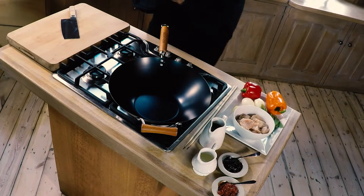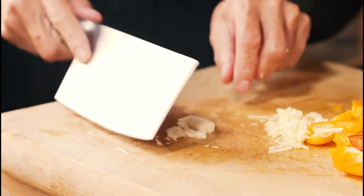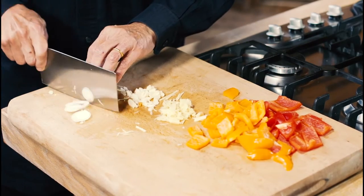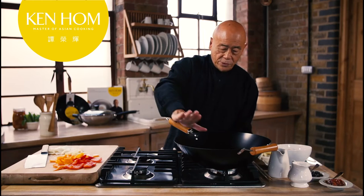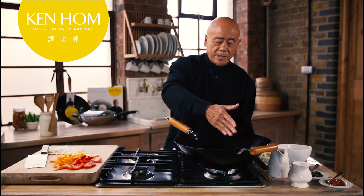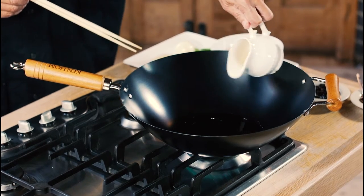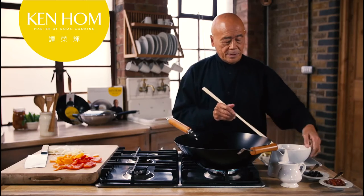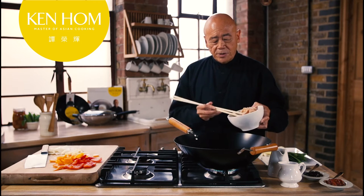Let's get cooking. This is what my mum used to do — she used to put her hand over the wok, and if she felt the heat it would be hot enough. At that point, that's when you add the oil. I'm cooking some chicken breast which I have marinated in rice wine, a little bit of soy sauce, and corn flour.